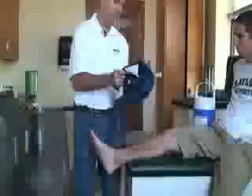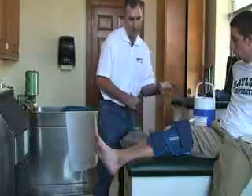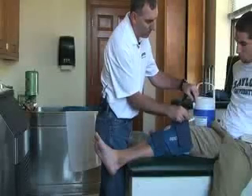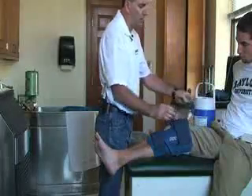Next we attach the knee attachment. We adjust the velcro to make sure it fits around his knee comfortably. Then we attach this end of the cord to the top of the attachment — it should snap in. Make sure you listen for the click so that you have a secure attachment.